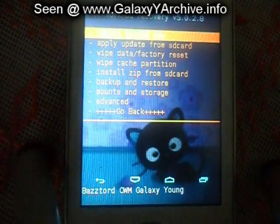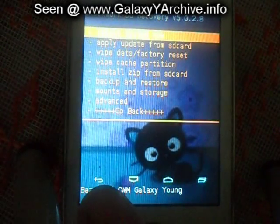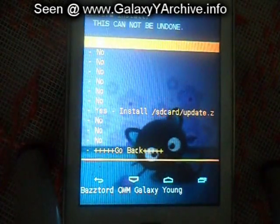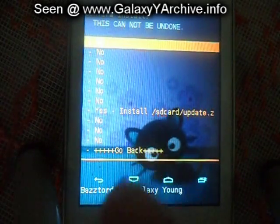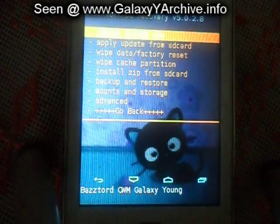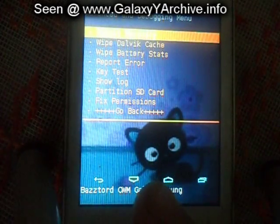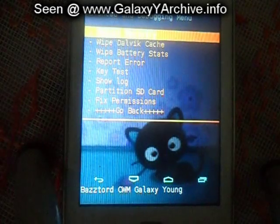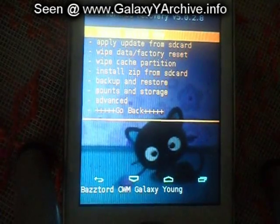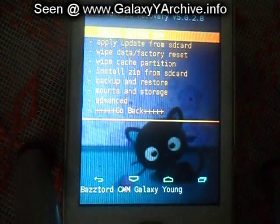You see these little buttons here? This is for down, for up, this is to apply, and this is for going back. And this is basically the girl version, with a different background, a kitty.